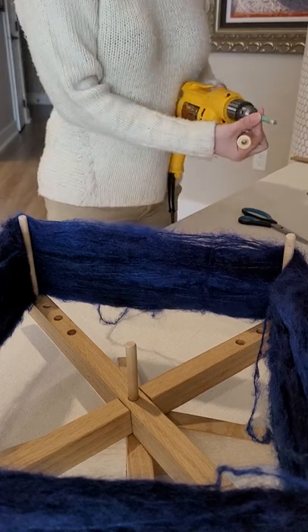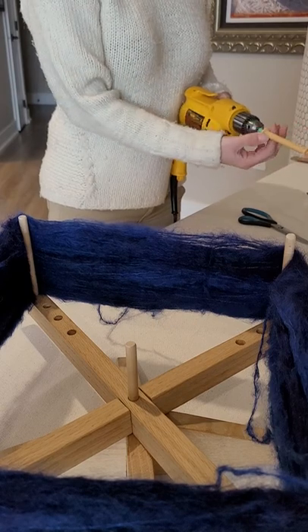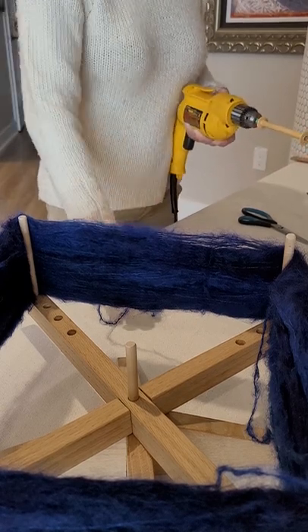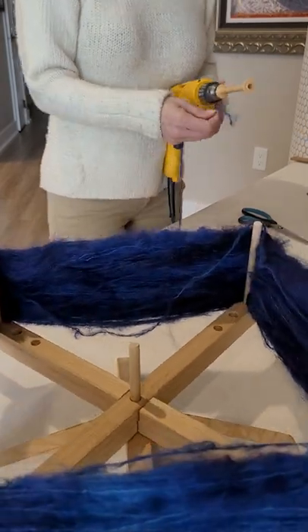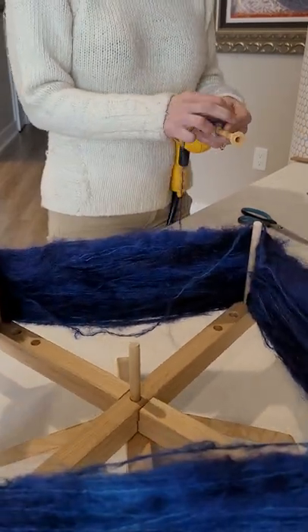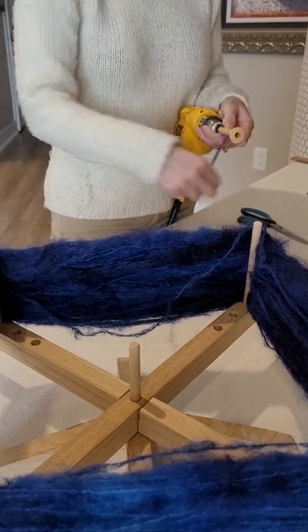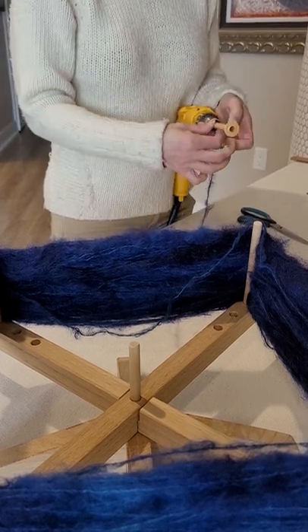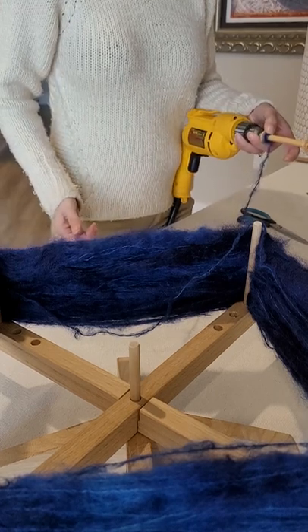I have a drill bit in here that I have wrapped with paper and tape so that my bobbin fits firmly on there. I'm going to grab the end of my mohair and wrap it on by hand just to start. That just holds it on so that when I start winding it's going to stay on.